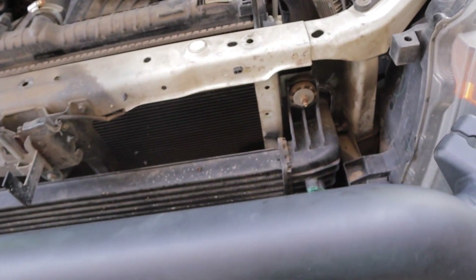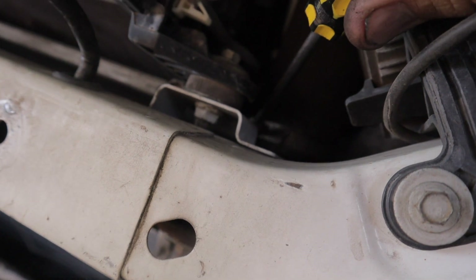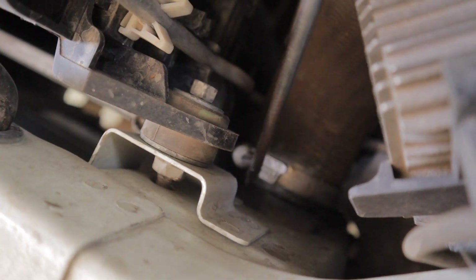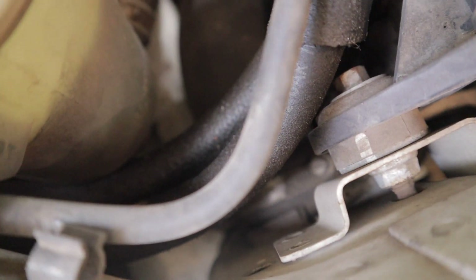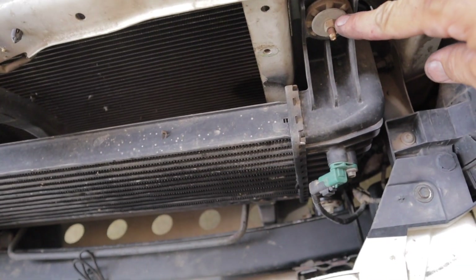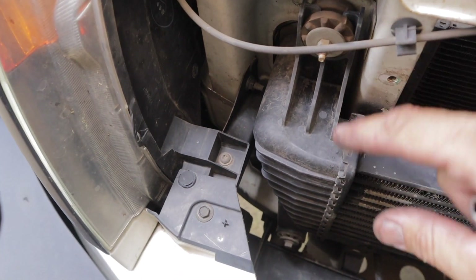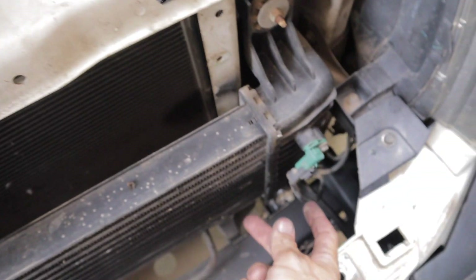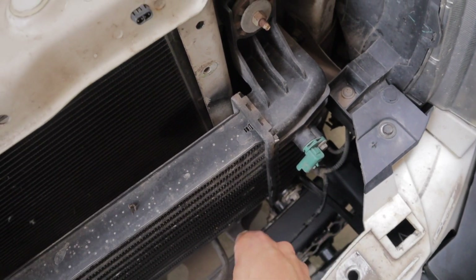With all that ducting out of the way, you now have full view of the intercooler. Your next step is to loosen off the hose clamps from the top — you can do that with either an 8mm or a flathead screwdriver. You've got one clamp there and another one down there. Now all that holds the intercooler in place are four 10mm bolts — one there, one down there, one there, and one there — all really easy to get to. You've also got the air temp sensor plug, which you just pull up and push down to unplug.